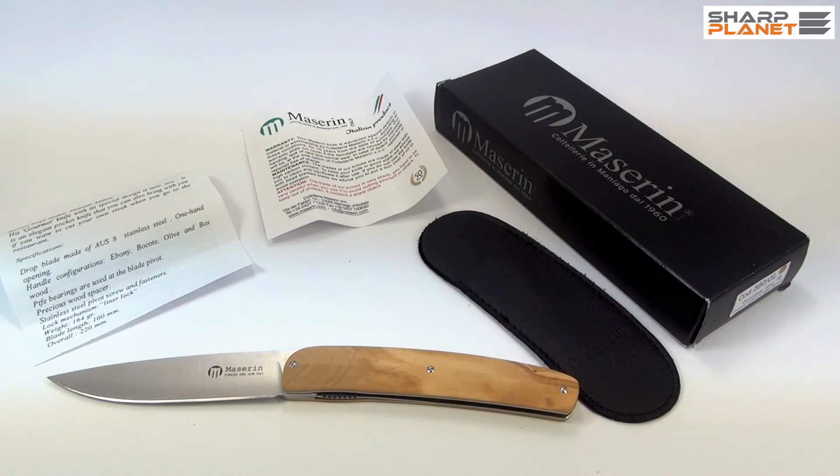This was a short video review of the Massarin Gormet 380 foldable knife. If you would like to have more information about this knife, you can click the link below in the description window of this video. Thank you.